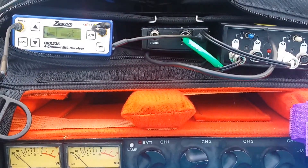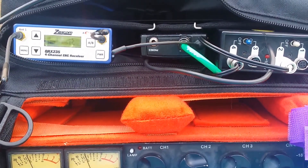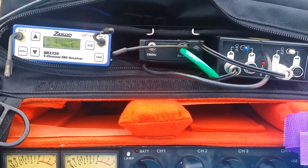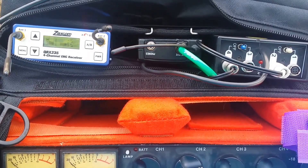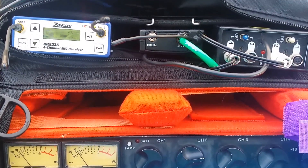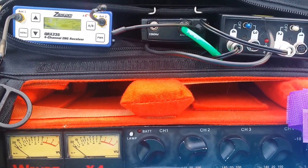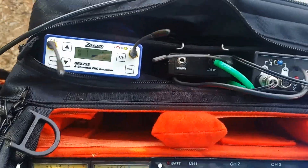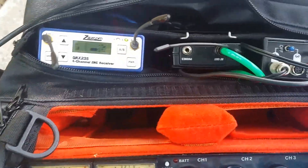This is a range test of the Zaxcom QRX 235 on block 25 in my neighborhood. This is as far as I can possibly get without any dropouts. The transmitter is set at 125 milliwatts and I've got the transmitter on my wife on the back of her bra, mic'd up and she's talking, so you can see everything's loud and clear here. If I back up a little bit, I start to get some dropouts.